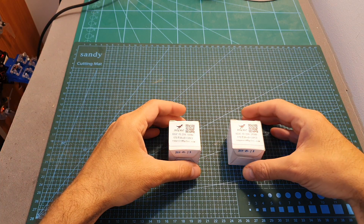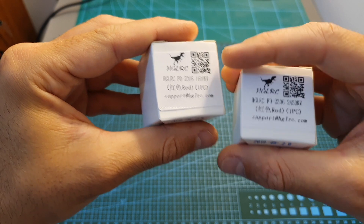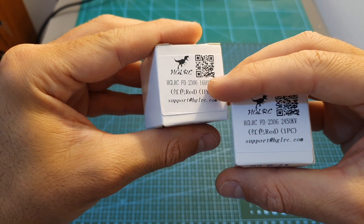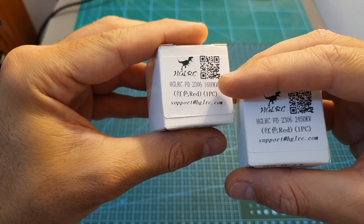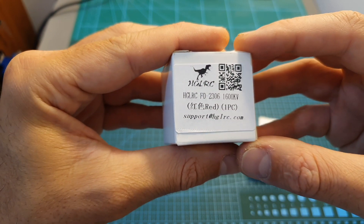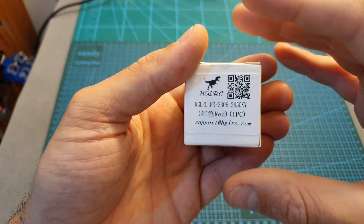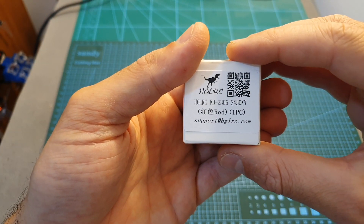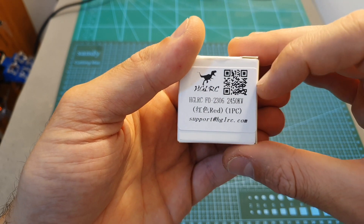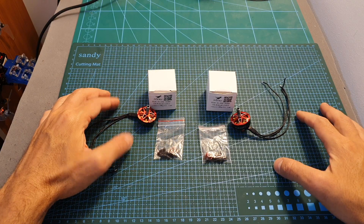Hello guys and welcome back to my channel. Today in this video I'm going to bench test the new HRC Ford 2306 motors. These motors are available in 2KV options: the 1600KV version is compatible with up to 6S batteries and the 2450KV version is compatible with up to 4S batteries. However, in this video I'm also going to push it a little bit and try it with a 5S lipo battery as well.